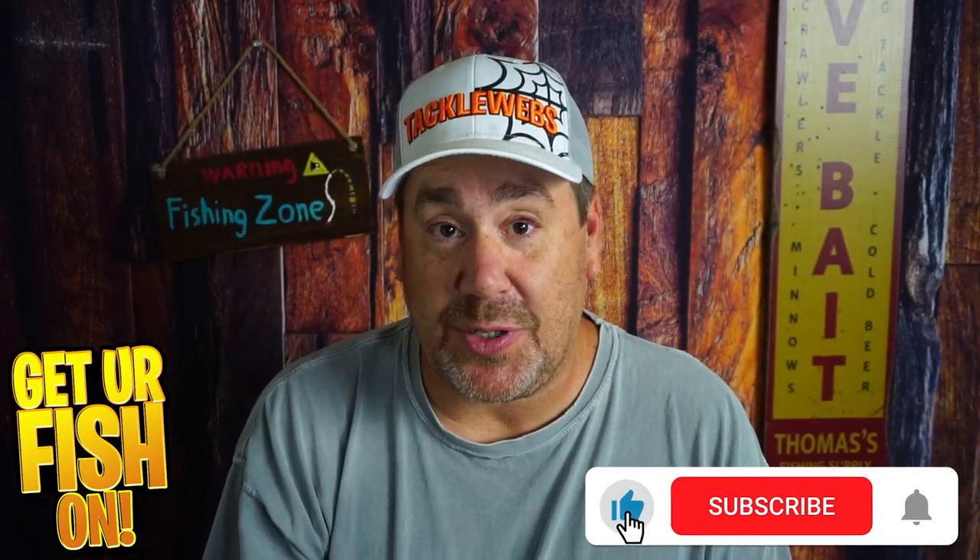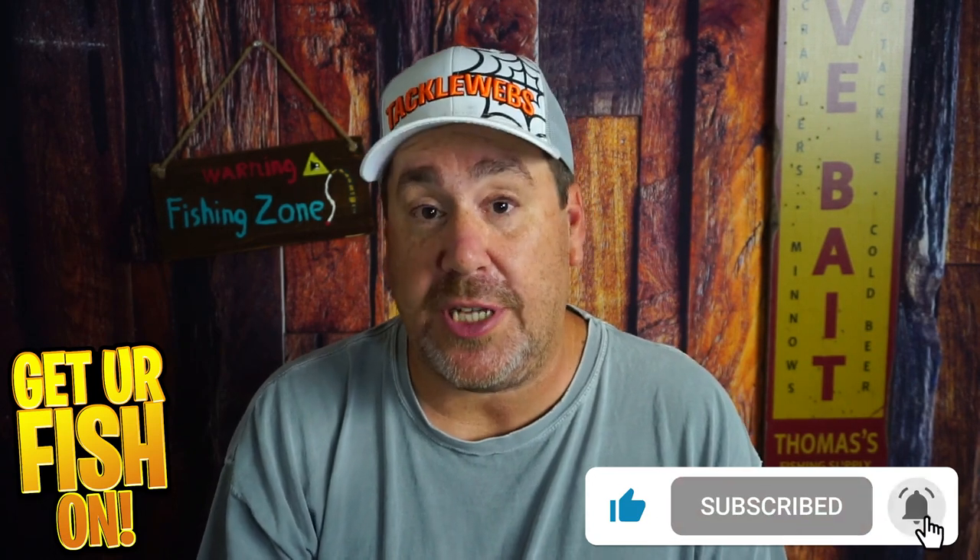Before we get into it, please hit that like and subscribe button. If you're new and you're subbing, please comment below and tell me that you subbed. I'd like to welcome you to the team and just say hello.